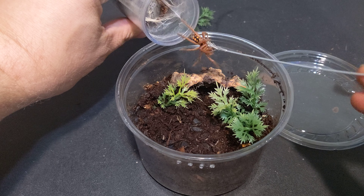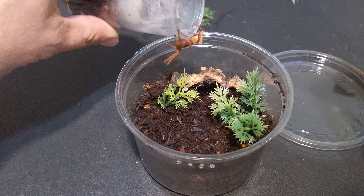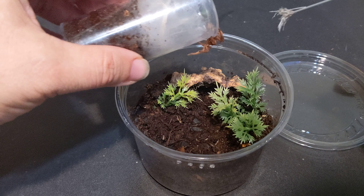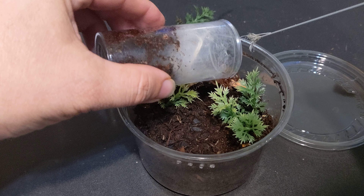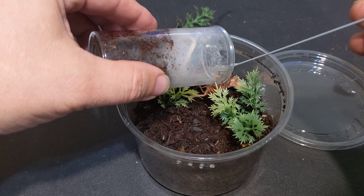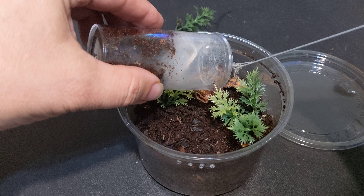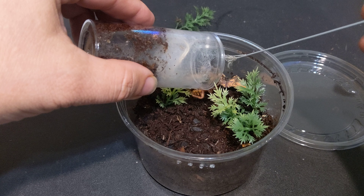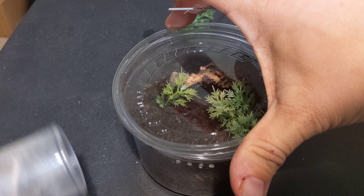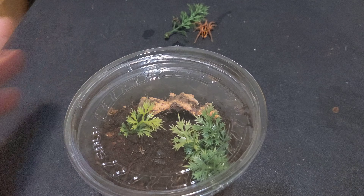Whoa! You little vicious little — whoa, whoa, whoa. Careful there. Holy shit. Careful. These guys are really fucking skittish. And she's kicking hairs. Good girl. Or boy. Or whatever the fuck you are. You little fucker.